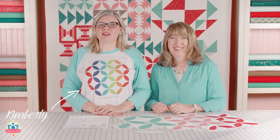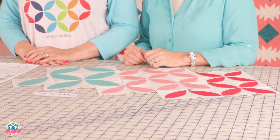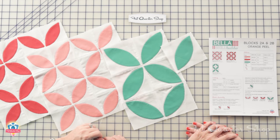Hi, I'm Kimberly Jolly from the Fat Quarter Shop, and I'm here with Sherri McConnell of A Quilting Life, and she's gonna guide us through Block Two of the Bella Skill Builder Quilt.